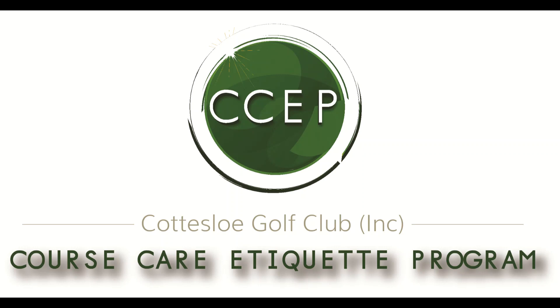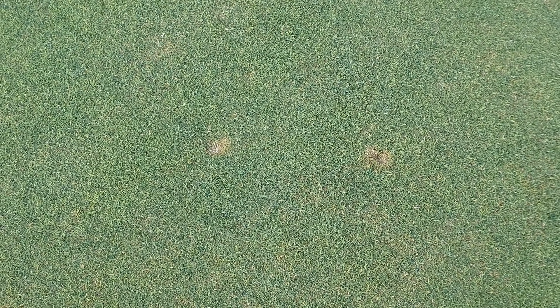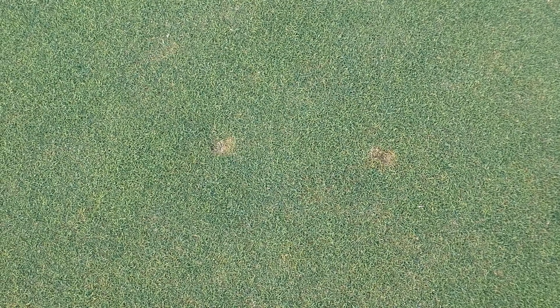Hello members, fixing old pitch marks. There are a number of ways to repair an old pitch mark.